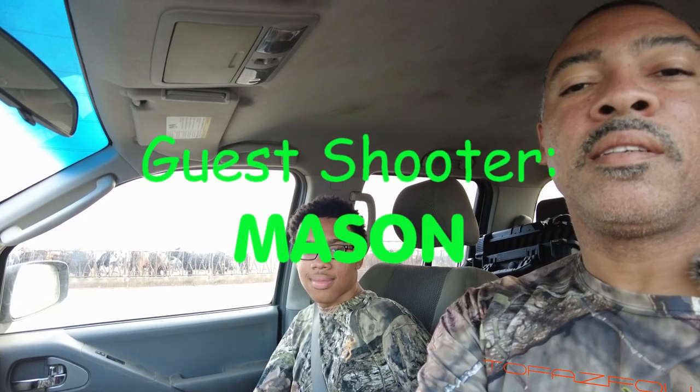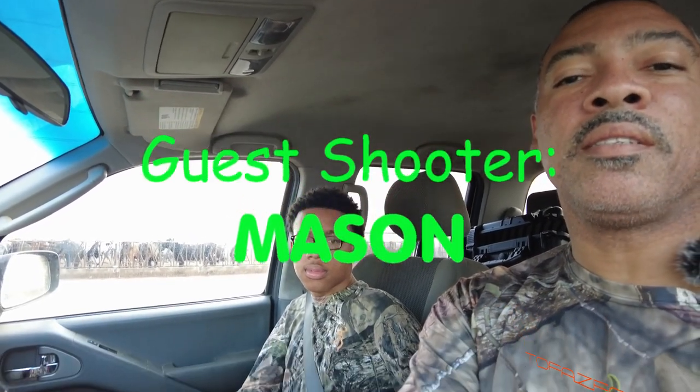What's up guys, we're on a new permission. It's all about Mason — say what's up man. All right guys, we're gonna get to it. New permission, we got ground squirrels to bust. We're gonna get Mason on video, let's see what the kid can do.